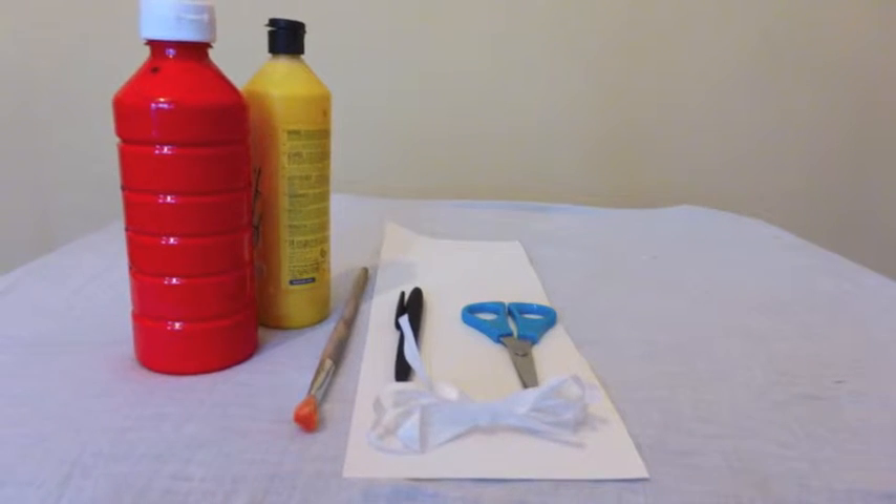Firstly get all the items you require together. Then take your cardboard and pen and draw out the letters Boo. Then cut them out with your scissors — they should look like this. Then paint them and leave to dry overnight preferably.